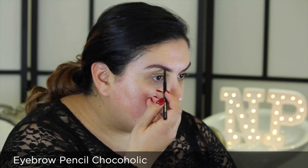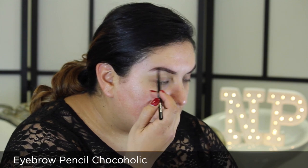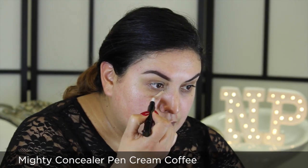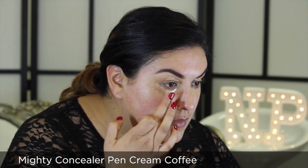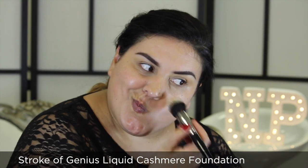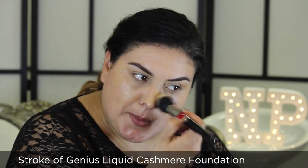After a quick cleanse and prime, I'm going to define my brows with eyebrow pencil in Chocoholic, followed by a coat of Mesmerized mascara to my top lashes. Next, I'm applying Mighty Concealer Pen in Cream Coffee around my eye area to conceal any darkness, then smoothing the application over with my fingertip for a natural finish. Next, I'm applying Stroke of Genius Liquid Cashmere Foundation to the feature focus area of my face using Complexion Perfection Brush 23S.